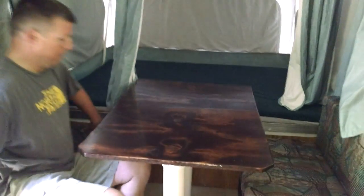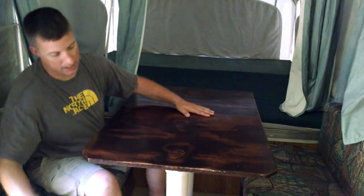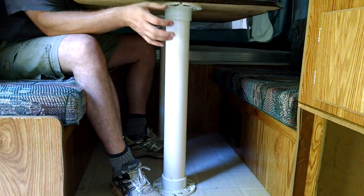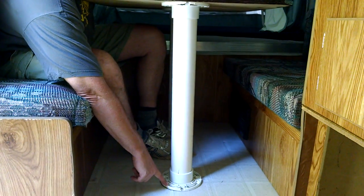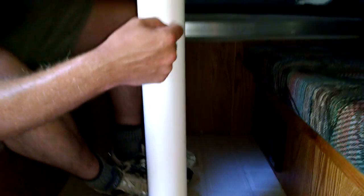Another thing I want to point out is that we wanted to make a dinette that drops down into a bed like the original equipment one that came with the camper. When I bought the camper it was missing and broken. You can purchase metal legs and couplers for the floor and for the bottom of the table, but they're very expensive — I estimated the parts alone for the legs would be over $100. So what I chose to do was purchase these closet flanges from a hardware store, I believe at Home Depot, for about $3.50 a piece, with 3-inch PVC cut to the right size.